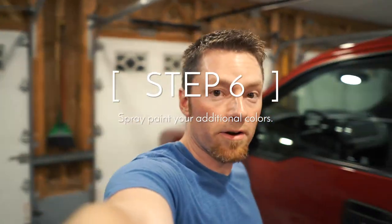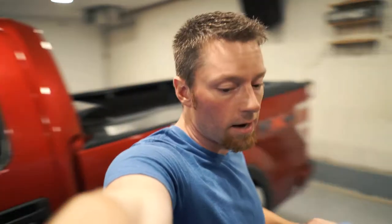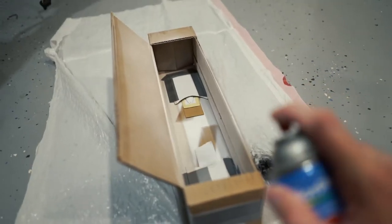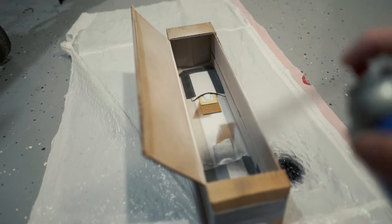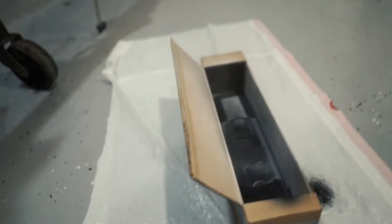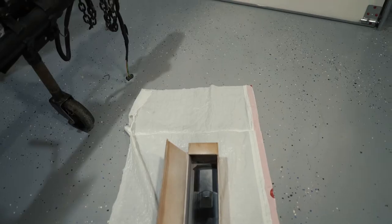We're out here in the garage and I've got these set up with the templates over the top of them — here's how they're sitting. That's the small one, that's the big one. We're going to come at it from this side. Now we wait. Going to be interesting.